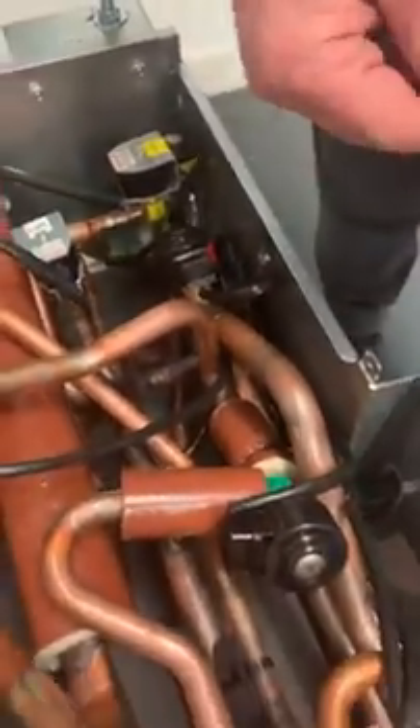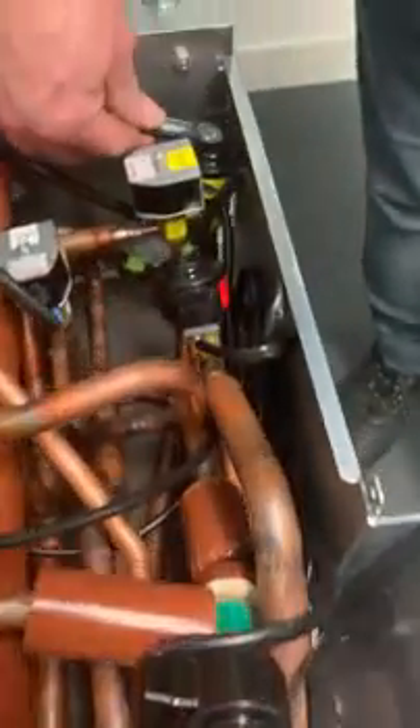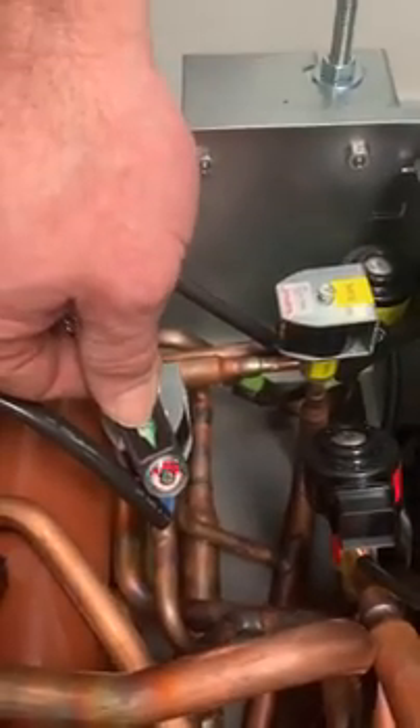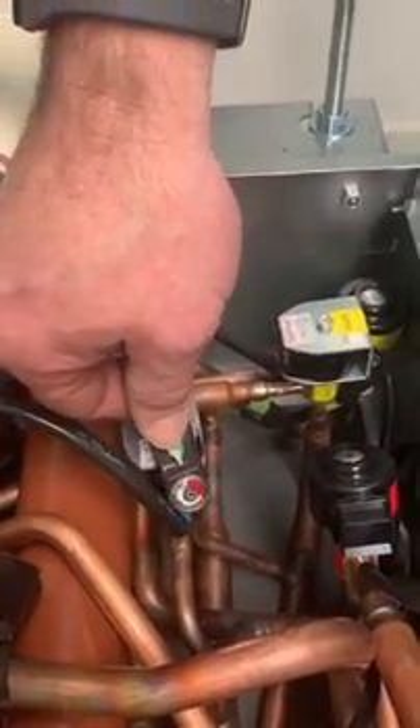Let's try it on this one here — that valve there is not energised. Let's try this one. That one there is not energised. We can see that that one there is moving and we can tell that the solenoid valve is indeed energised. That's our Rotational Tester.